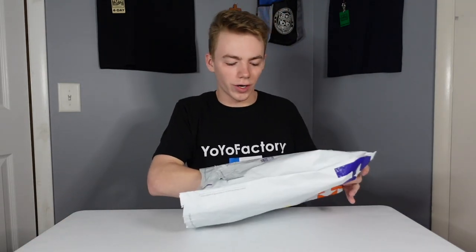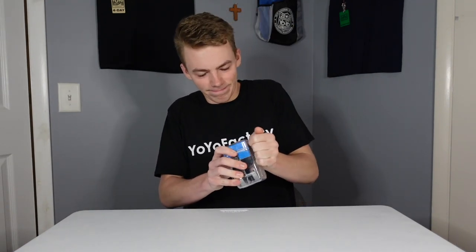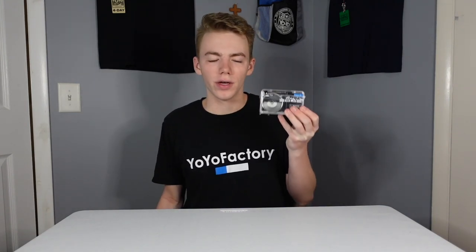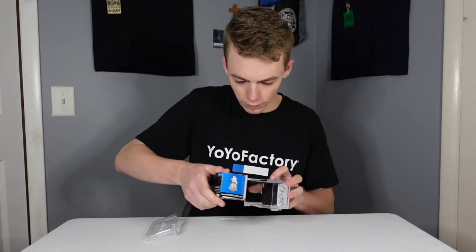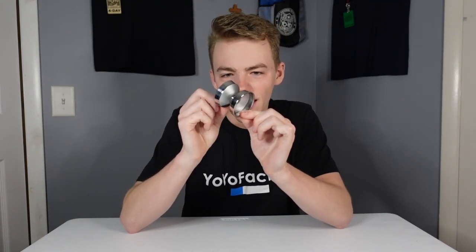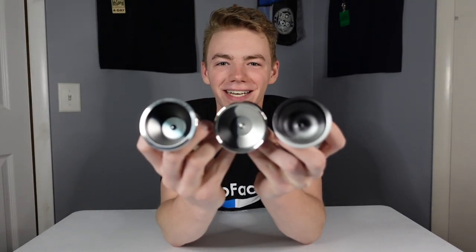And the last yo-yo is... The Edge Beyond. Truly an epic yo-yo. Sadly, Beast Mode has failed and we must resort to Scissor Mode. This has got to be one of the cleanest, most elegant looking yo-yos I've ever seen. The collection is now complete. Beautiful.